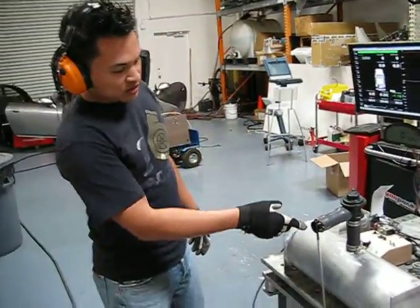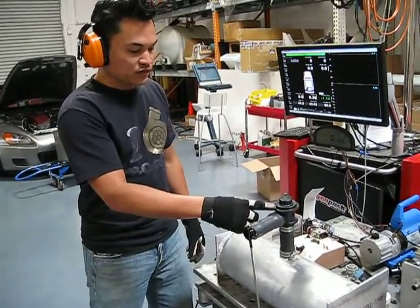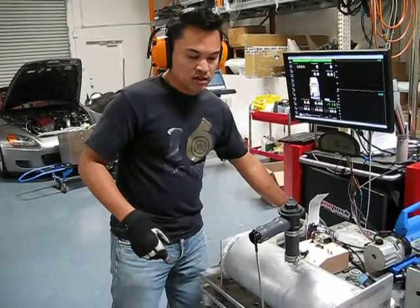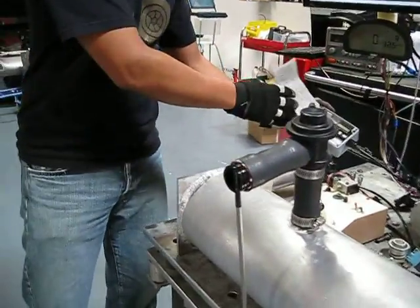We're testing a diaphragm blow-off valve made by Mitsubishi for the Evo 8. We've got our airspeed sensor on here to detect whether or not it leaks and at what pressure it's leaking.